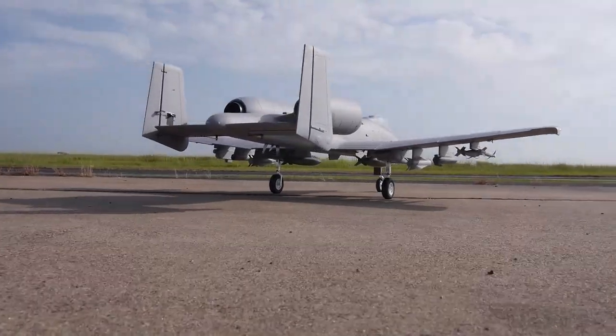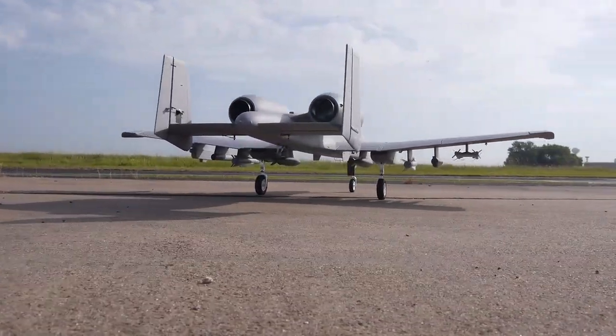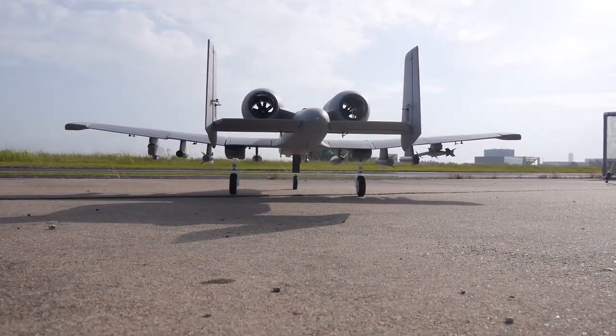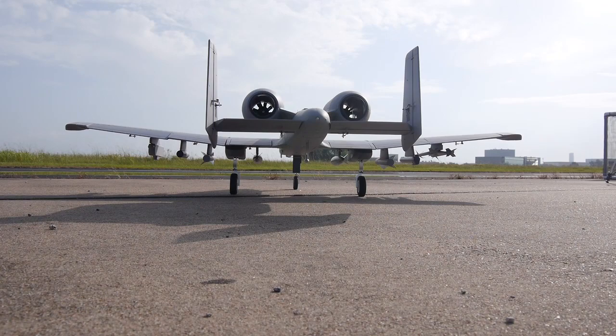I will say that the model survived in one piece, so now I'm in the process of getting a custom set of decals for it. I'm also hoping to make another mod as well, but we'll see how that goes.